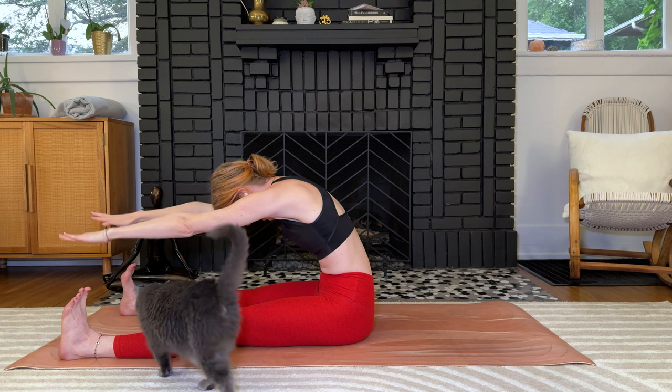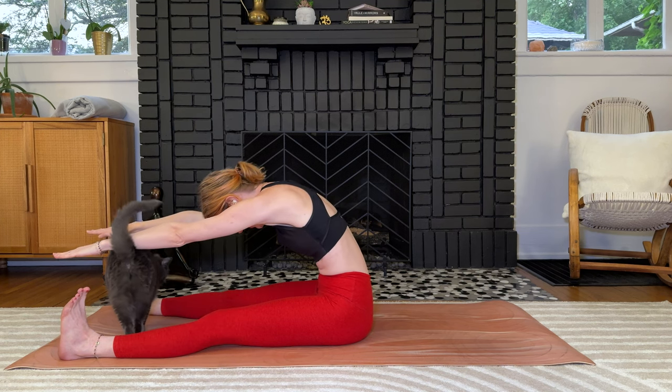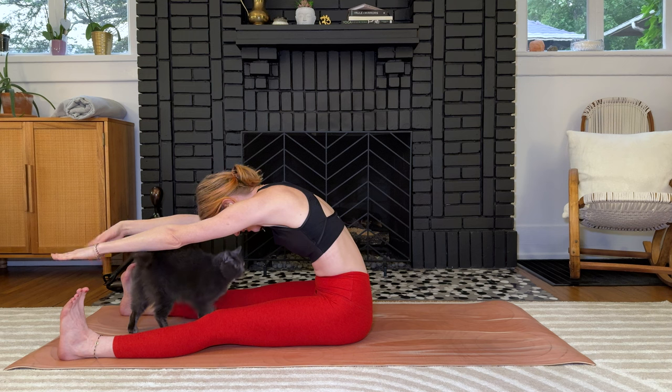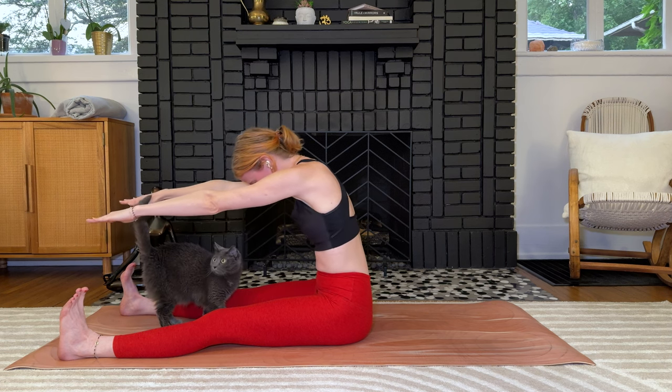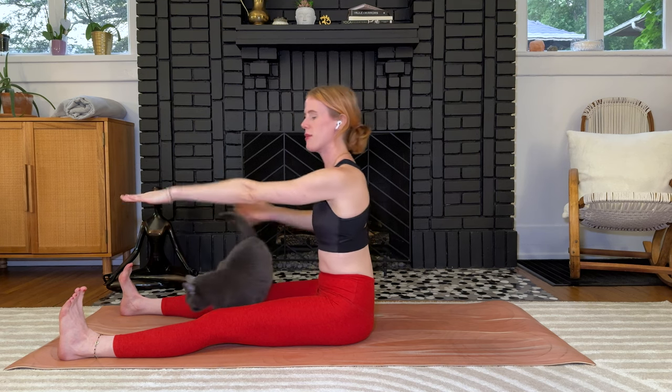Last time — big stretch forward, deep contraction in the abs, pull back, pull back, and reach forward. It's like a stretch and a little bit of that strength in the core. Reach just a little bit more, maybe pet the kitty, and then slowly stack yourself all the way back up. Notice if you feel that lengthening in the erector muscles on the backside of the spine.